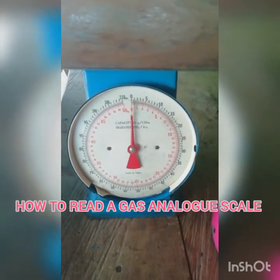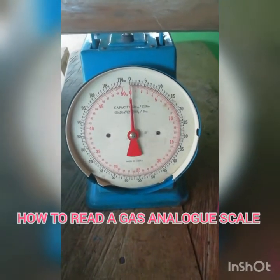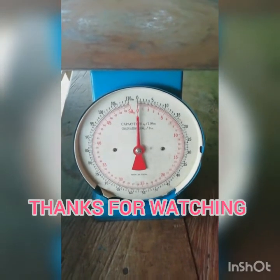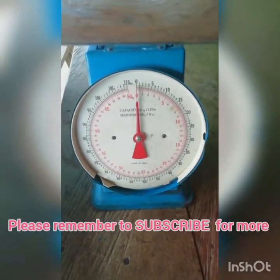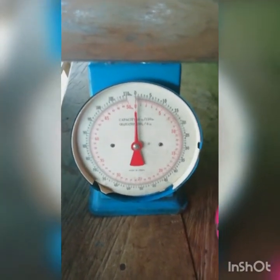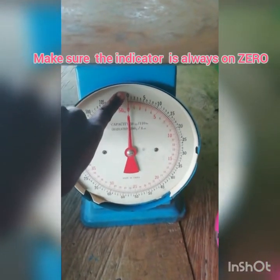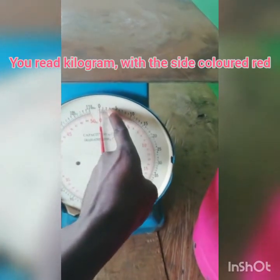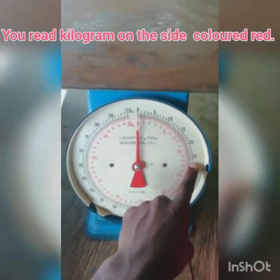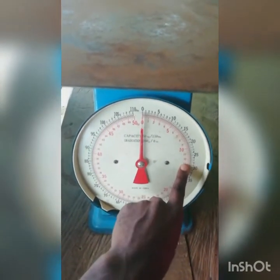Good morning guys, today we are on another era. I want to show you guys the easiest way to read an analog scale for LPG refilling. As you can see, the black side here talks and reads in pan widths, while the other side is what we use in reading gas, that's LPG.